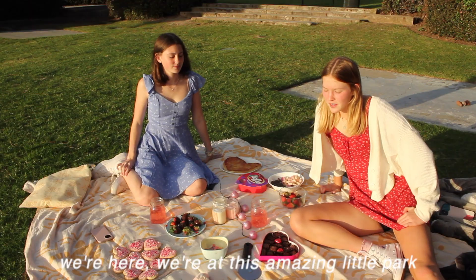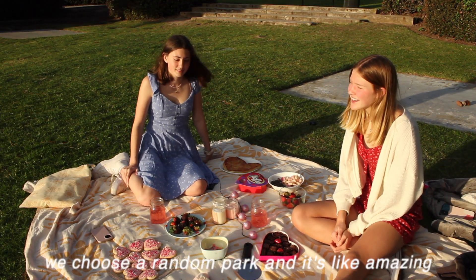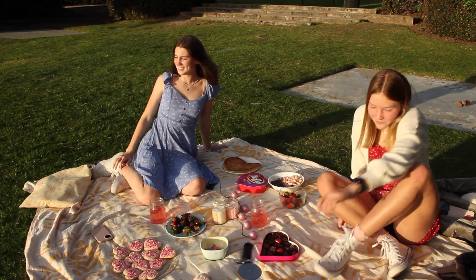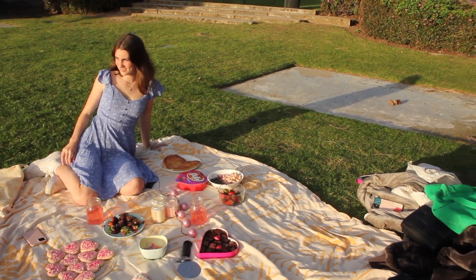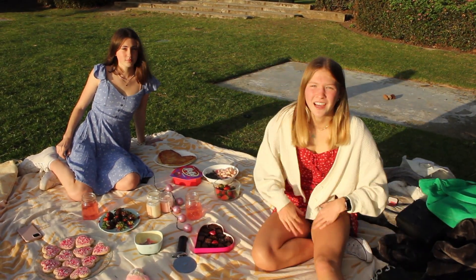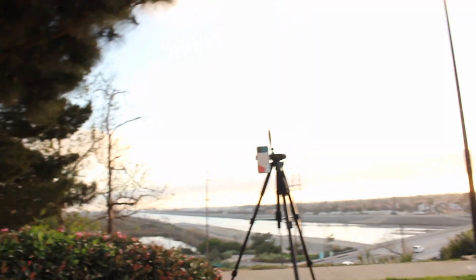Okay guys, we're here at this amazing little park. We just turned around to park and it's gorgeous. We're on a little cliff and the sun is gonna set soon — it's amazing. We really lucked out. We're eating and we have the largest tripod I've ever seen set up with my phone on it and we're taking pictures.